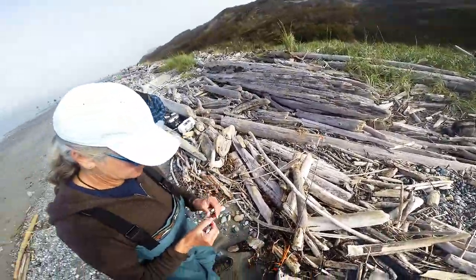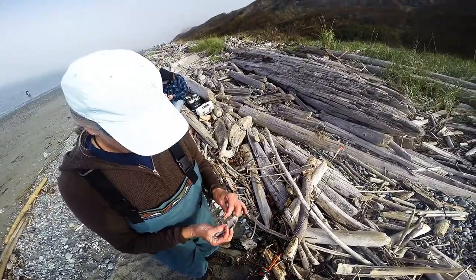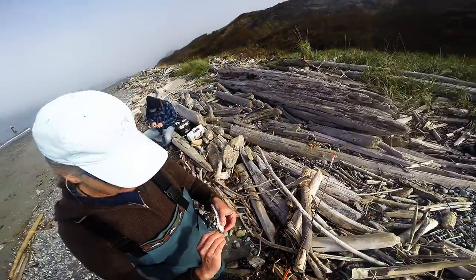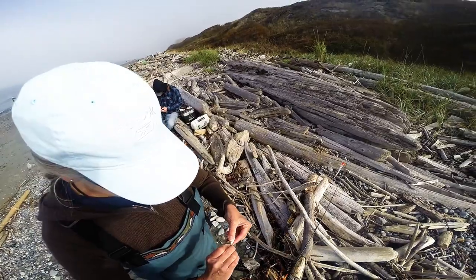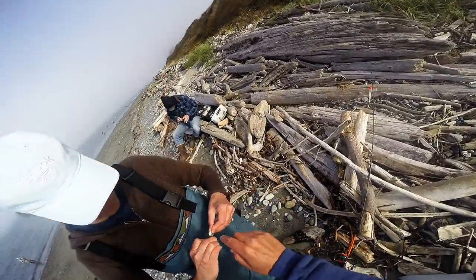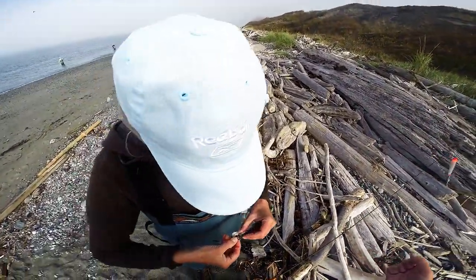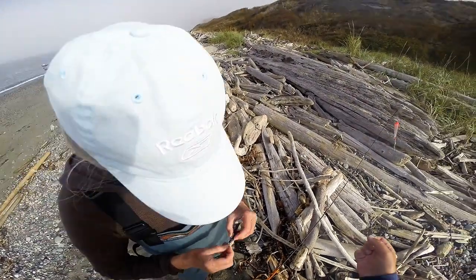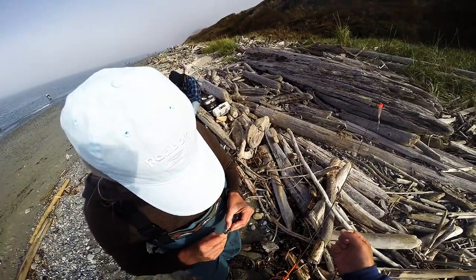So, bottom hook first, through the mouth, and come up through the middle of the brain if you can — right where the eyeballs are. Coming in from this direction, through his mouth. What I do is I kind of pinch him this way, open him up a little. Now go just to the side of that bone that's there. Perfect. You want it to come up — not through the eye, but right between the eyes. Now dig it through, all the way through. Push it up.